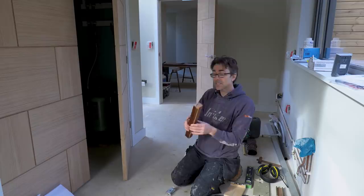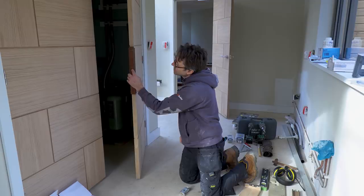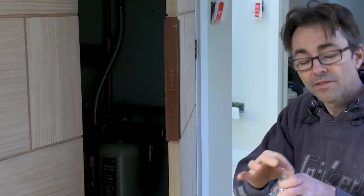This is the first jig - all this does is slots over the edge of the door and it's relative to this panel. The handle is in the centre of this panel. In the end of this I have a series of holes: one is the centre hole, the others are for the mortise, and then the outside holes are for the face plate to recess in.